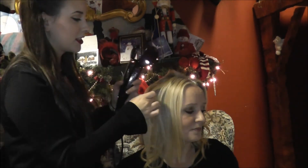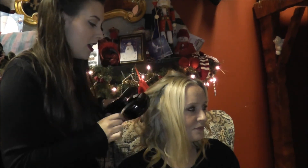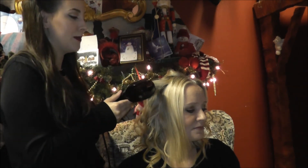I'm just going to curl the last few sections here to show you again how to do it. So get your section, make sure that you're facing it the right way, make sure it's in the groove, then clamp it down and it sucks in the hair there as you can see. And then you just hold it for the four short beeps and then it beeps really fast.